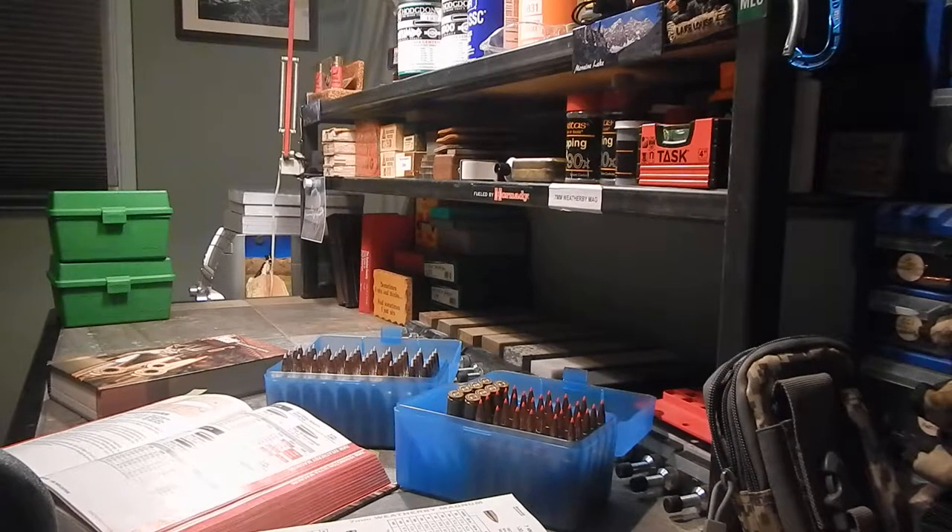Getting into reloading wasn't really something I was interested in on my own. If I could have bought factory ammunition I probably would have kept shooting that, because it's a lot easier than reloading. Going into local outdoor stores and looking at all the reloading components was like a jungle — really foreign to me. I had worked with a few guys who did lots of reloading and they seemed really into it as a hobby, but I never wanted to do it for myself.